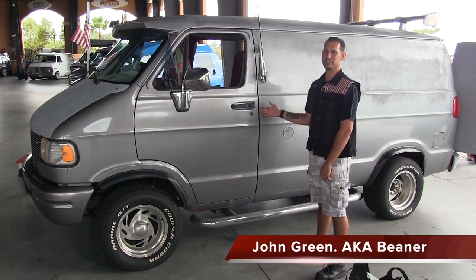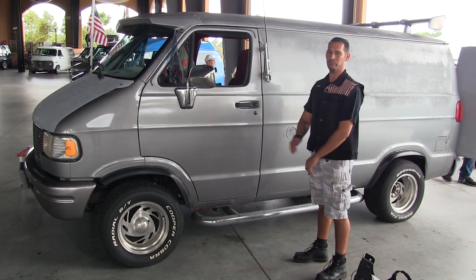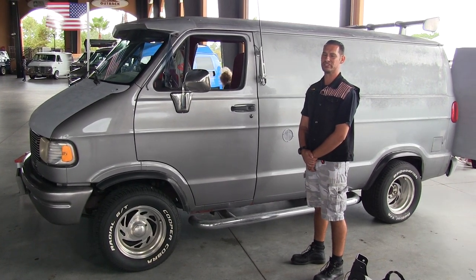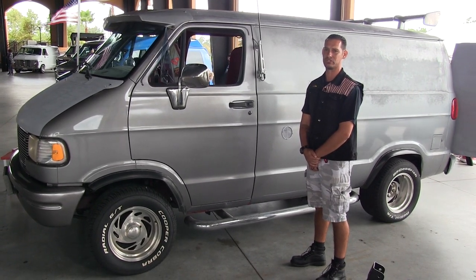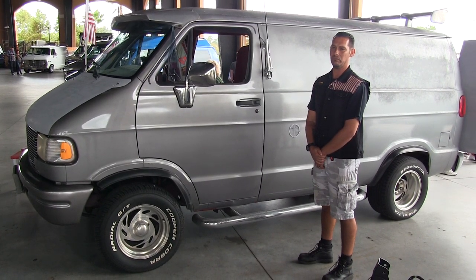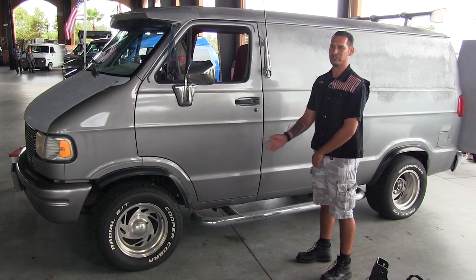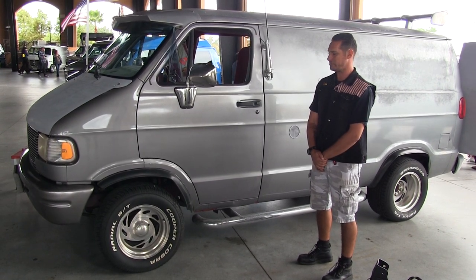My name is JB. This is my 1994 Dodge B150. I was raised in the vanning world. My stepfather's name is Ron Duguay, aka Fish and Chips. Traveled around with Howard Fur Tech, also known as Nickels and Dimes. I found this van online and decided to pick it up.